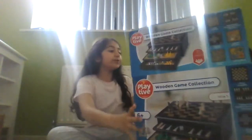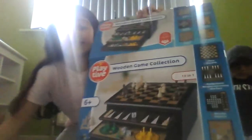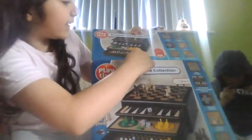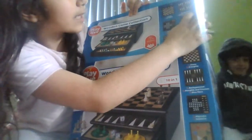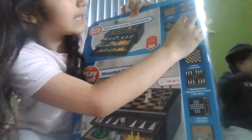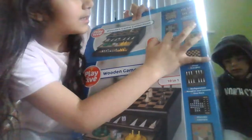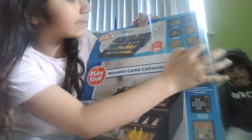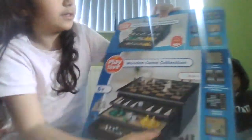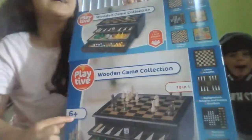...this wooden game collection. We already took it out of the box because that would take a really long time. So it's like this wooden collection — we have chess, we have draughts, we have backgammon, we have noughts and crosses, we have dice race, we have mancala, solitaire, and Chinese checkers, snakes and ladders, and ludo.